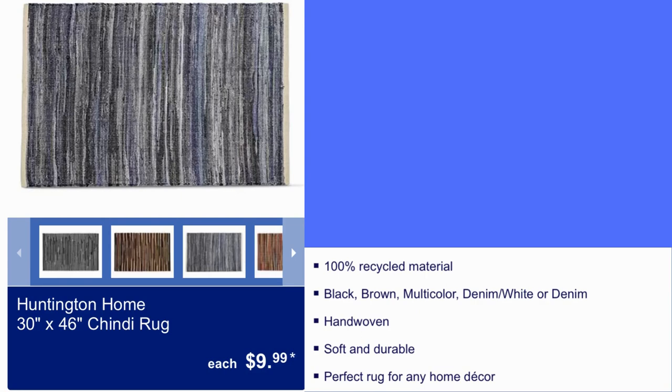Here we have Huntington Home 30x46 rug for $9.99. 100% recycled material. It comes in black, brown, multicolor, denim and white, or denim. Hand-woven, soft and durable, perfect rug for any home decor.